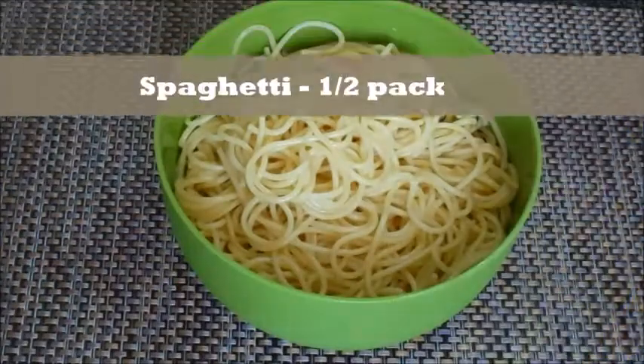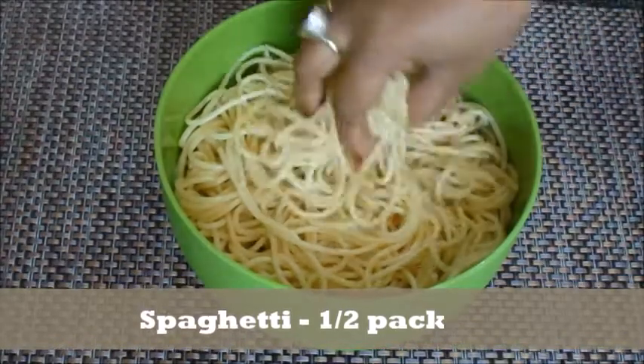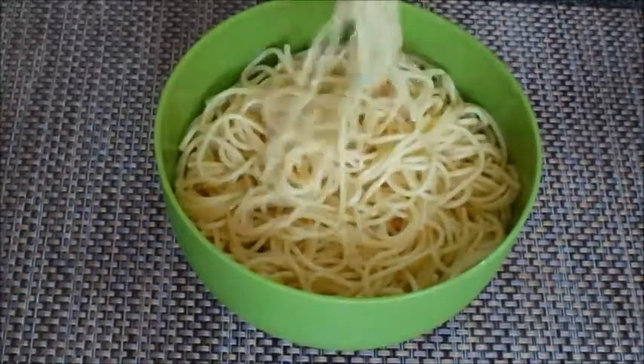First of all, this is spaghetti — wheat spaghetti. I have already boiled it. After boiling, you can add a little olive oil.